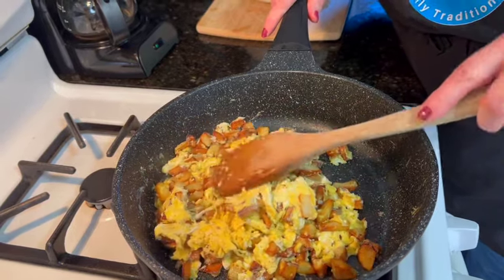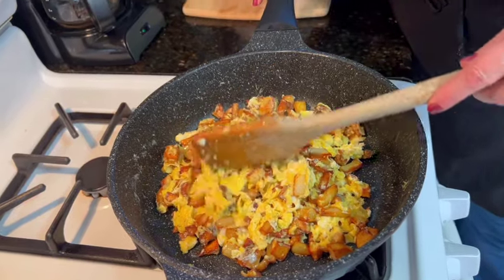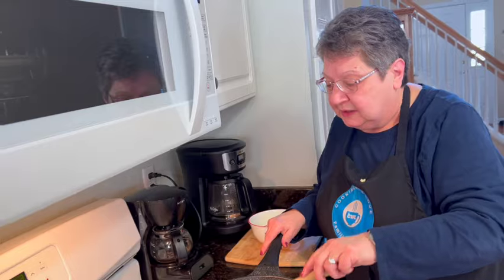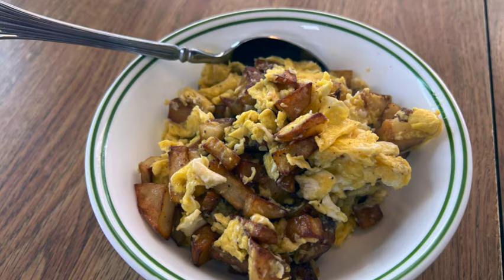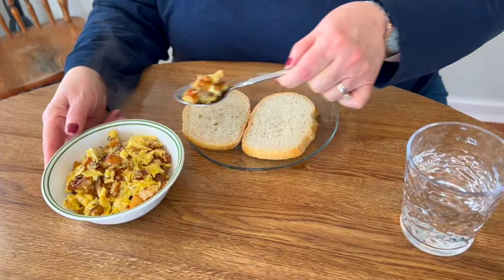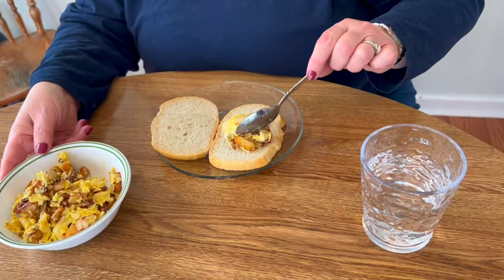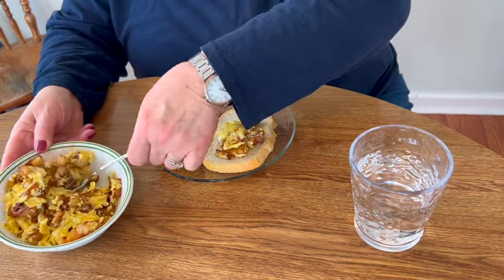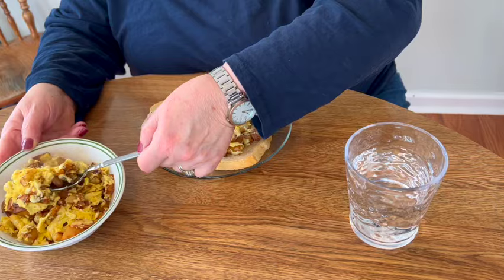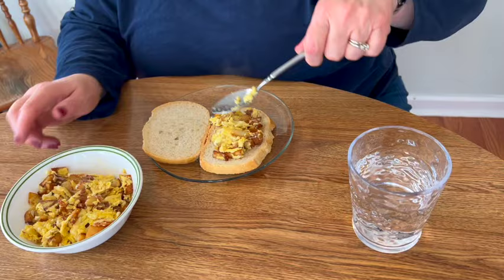I'm going to plate it now. We always make sandwiches out of potatoes and eggs — that's what we ate for lunch. When we went to Nani's house, we had potatoes and eggs with some Italian bread, so that's what I'm going to do. Our potatoes and eggs are done. This is food in its simplest form. You can always add peppers, bell pepper, onion, or cheese if you like, but this is the way I grew up and the way I like it. So we're going to put some on our bread and make a sandwich.